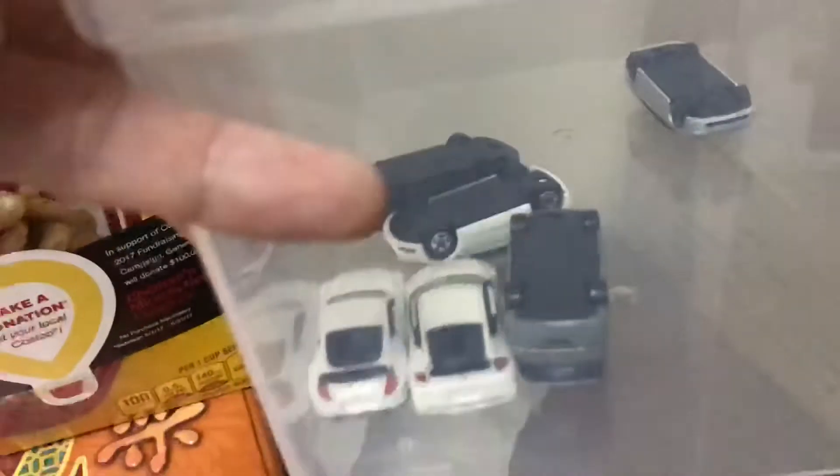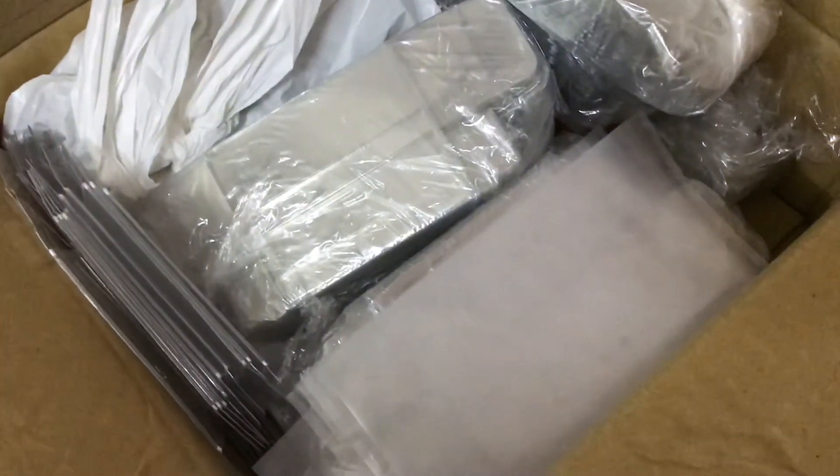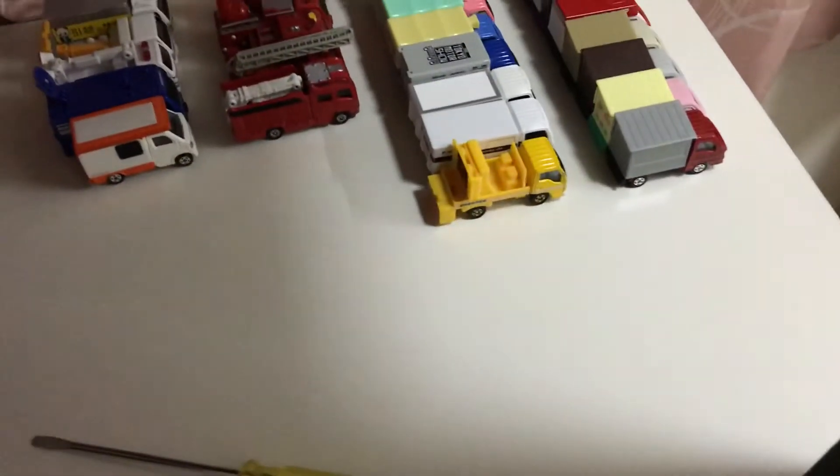It gets a bit boring after a while, and the quality's not up to standard — there's a bunch of defects on most cars. And I don't really like the small cars anymore. So here, just a bunch of protectors — a whole lot of protectors in here, probably like 200, 300, something. And even more protectors — I got a bunch of these from my auntie in Hong Kong. So, yeah, overdose of protector cases.